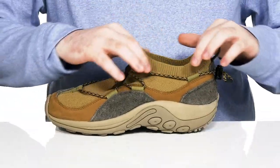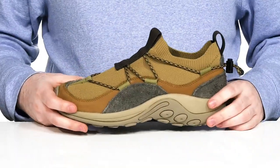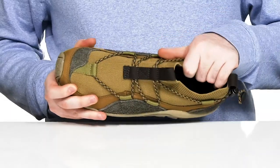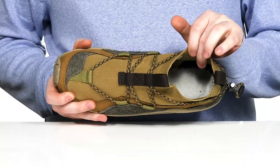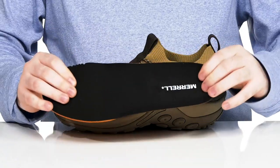It has a stretchy sock-like collar for a secure fit along with a fully adjustable toggle closure to keep it fitting just right. The inner lining is a soft textile to keep it cool on the inside, and it comes with a removable foam footbed for enhanced cushioning with every step.